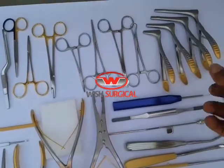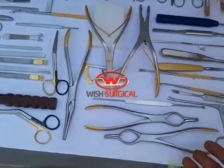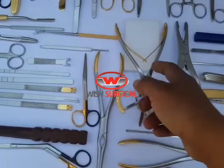You can also see a Killian speculum set of four pieces with different sizes, Frazier suction tubes, Wilsham forceps, basic forceps, and Walsham forceps. Here you can also see Castroviejo calipers.